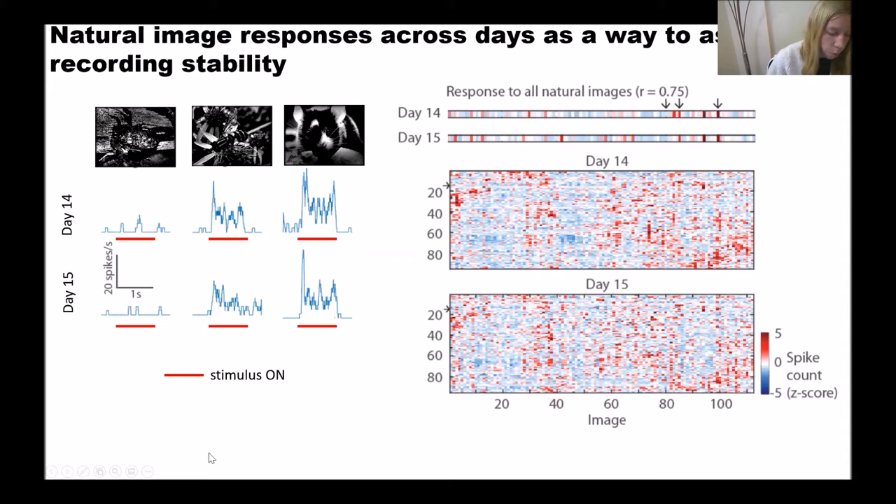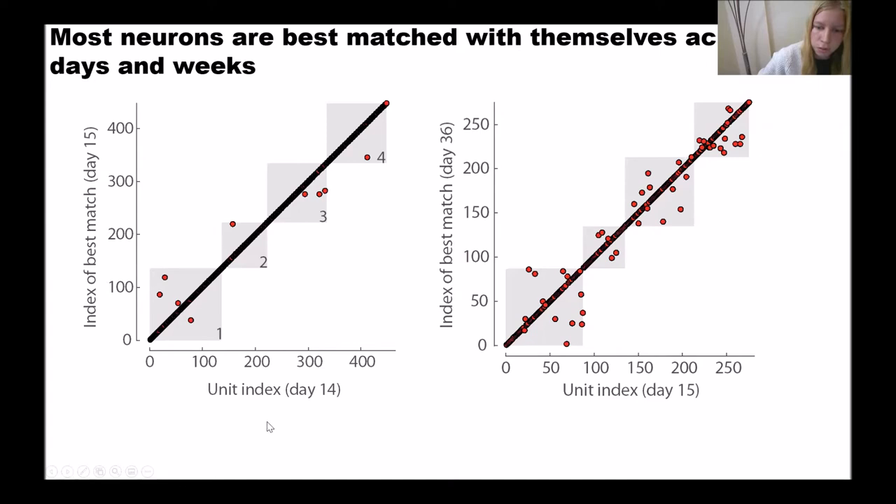We then assessed whether algorithmically tracked units returned by Kilosort actually represent the same neurons, by determining whether these visual fingerprints are correlated across days. You can see the result on two consecutive days on the left and on two days separated by two weeks on the right. Most units lie on the diagonal, meaning the visual signature of a unit is more strongly correlated with itself than with any neighbor. We use this neighbor characterization because units in visual cortex have responses unique amongst their neighbors.